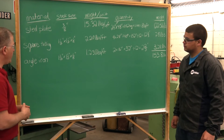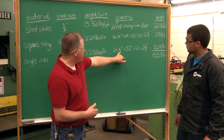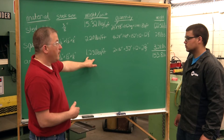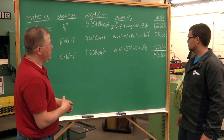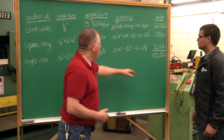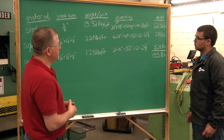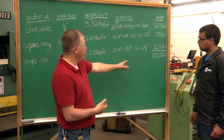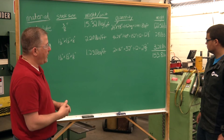Lastly we have the angle iron. We came up with two pieces at 16 inches, giving us a total of 32 inches. Again, the Ryerson book uses pounds per foot, so we divide by 12, giving us 2 and two-thirds feet. From there we multiply each unit by its Ryerson book weight to get the weight of each individual part, then add them all together, giving us a total table weight of 153.8 pounds.